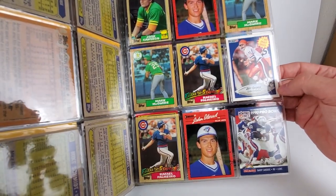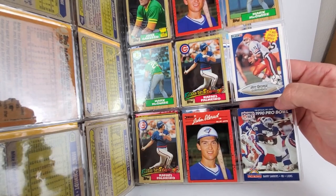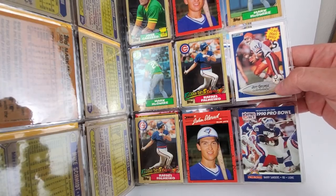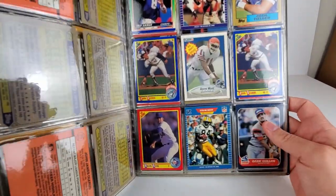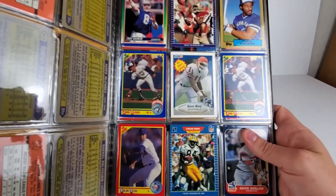Jeff George in a Browns jersey — I'm assuming that's the Browns, didn't know they had blue stripes. Actually, with the Colts — Indianapolis Colts. They weren't Baltimore that far back, it was already '90, so they're still the Colts.